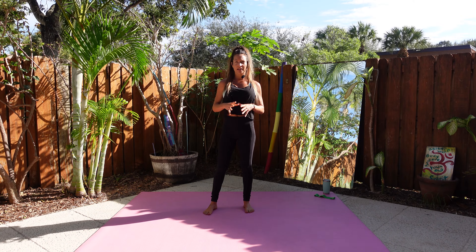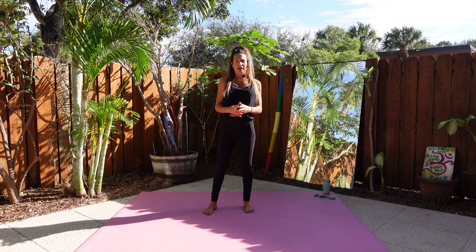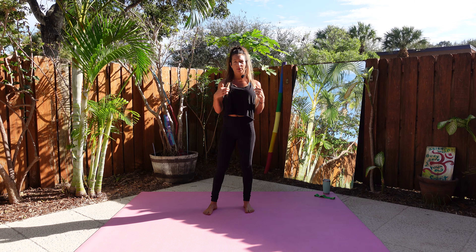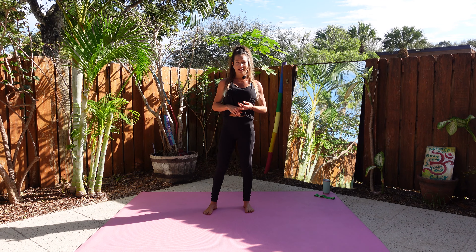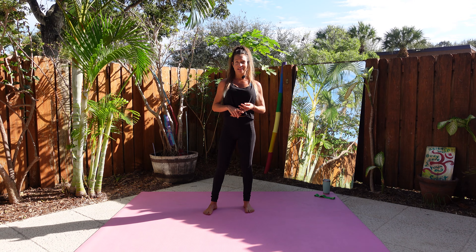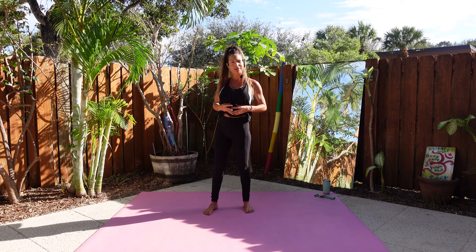So today's workout, we're going to use the mini band and we're going to do a pretty quick workout. It's going to focus on the glutes, but we are going to do some upper body and core as well. I feel like the glutes tend to get weak after you've been traveling — a lot more sitting than normal, whether you're flying, driving long distances, or just sitting around having a good time. So that's what today's workout is going to focus on, just to ease us back into some heavier stuff.